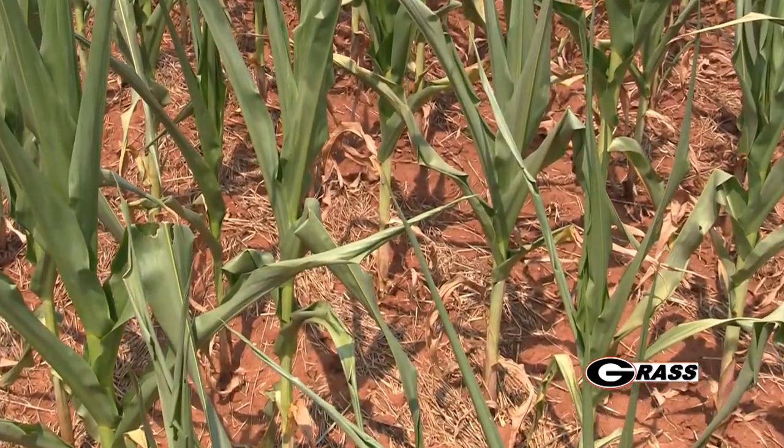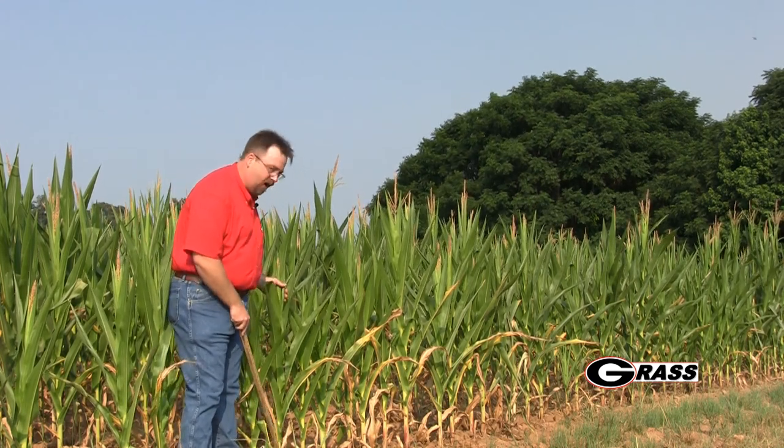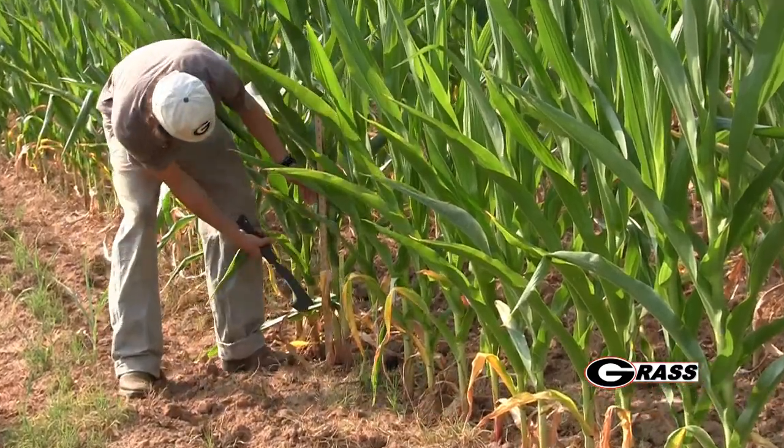One option is to green chop the field — chop it directly and feed it directly to the animals. One concern with that is high potential for nitrates, particularly if the lay-by or side-dress nitrogen application has already been made. You need to make sure we leave 12 to 15 inches of stubble height, because at the lower part of the stem, nitrates are concentrated in that region. We want to reduce the overall nitrate concentration by increasing stubble height, cutting a little higher than we would for a corn silage field.